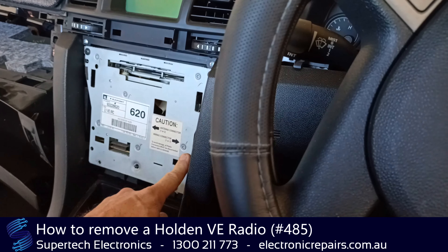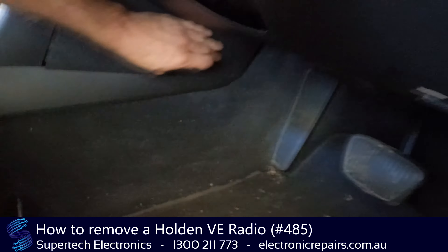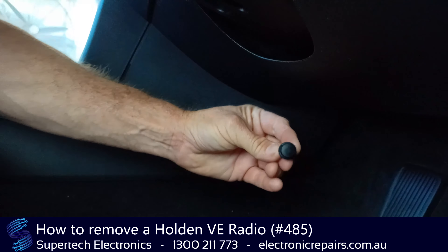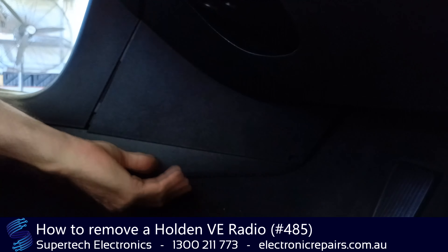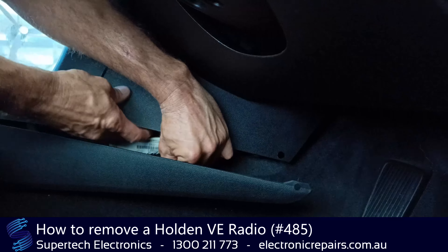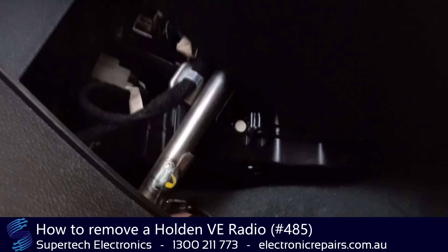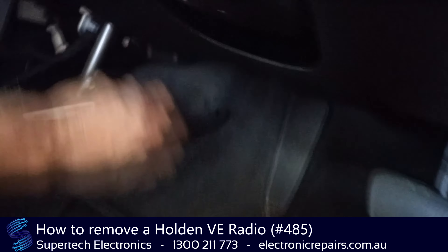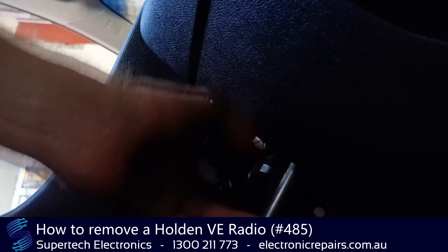There is a power connector on the side of the stereo we need to remove before we remove the unit from the dash. We start by removing a little plastic clip that sits on the side down here — you remove the center part of it and then the whole thing will come out. Once we've removed the plastic clip, this whole section will come out and that will expose the power lead to the stereo, which we need to unclip.